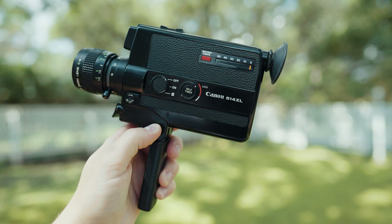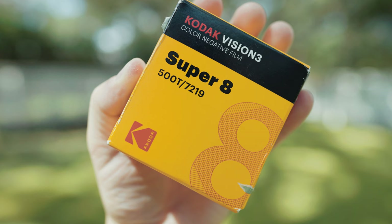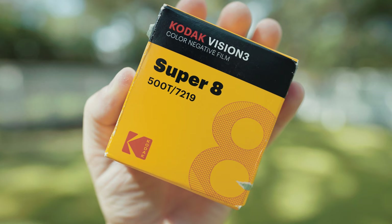So you're thinking about getting into Super 8 filmmaking. My name is Matt Johnson and I'm here to help you out with that. Today we're going to be getting super practical and I'm going to be sharing with you everything you need to know to start filming in Super 8. We're going to cover what cameras you should consider buying and the most important feature of any Super 8 camera that you buy.